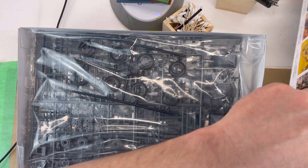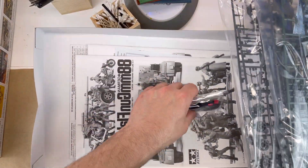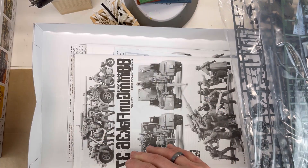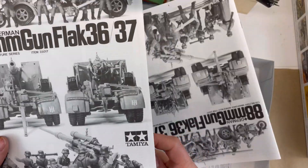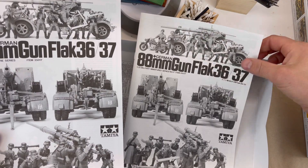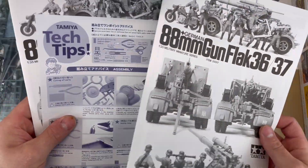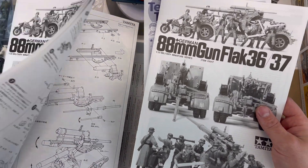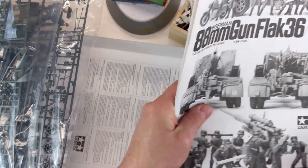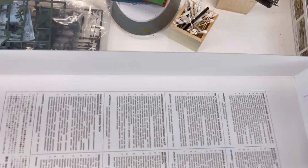Welcome back. Today we're going over the 88mm Flak gun by Tamiya. It is a German type with a Series 36 or 37 option, comes with lots of extra parts and figurines. You've got rope, and you have the advantage of building it using Japanese or English instructions. After reviewing this kit upon initially opening it, I was extremely happy with the materials, the instructions were great, and the water decals were absolutely fabulous.